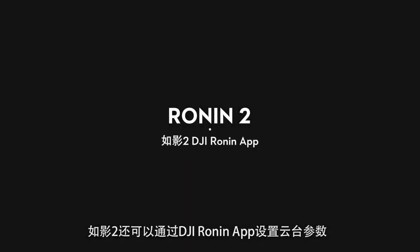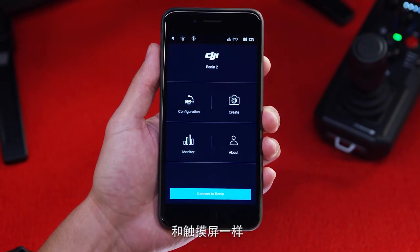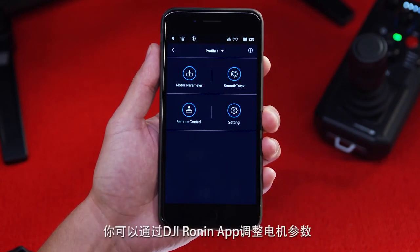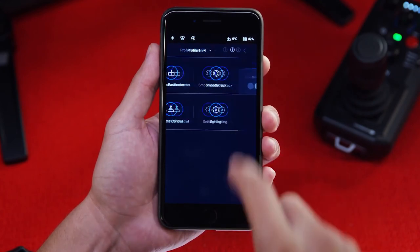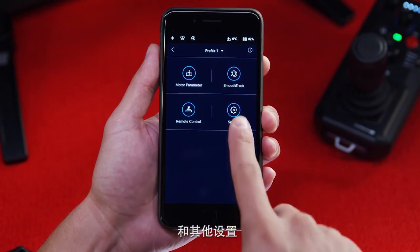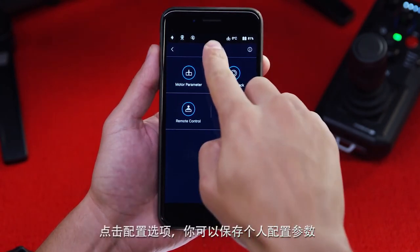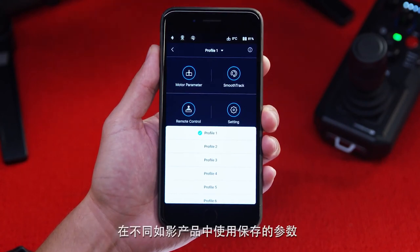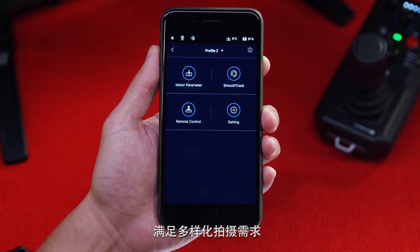The second way to access the parameters of the Ronin is through the app. With Bluetooth enabled, first connect the Ronin app to the Ronin 2. Just like the screen, you can control motor parameters, smooth track, remote control and other settings. Under configuration, there are different profiles available to save and recall your personal settings, so you can transfer personal profiles to different Ronin units.